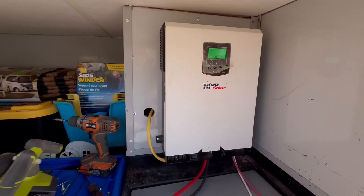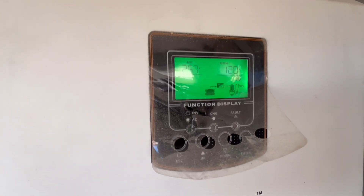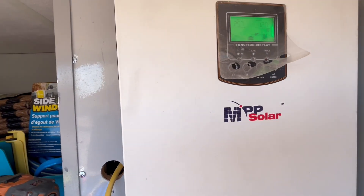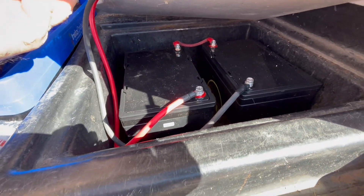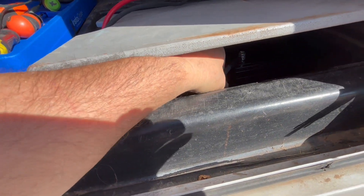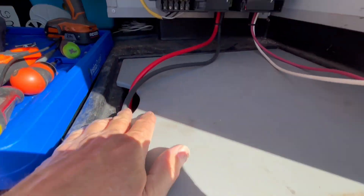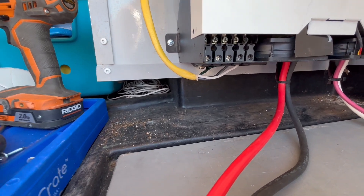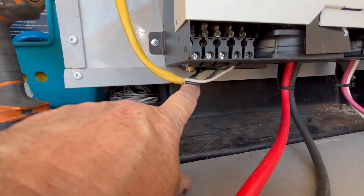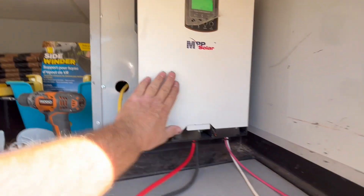We got everything mounted and we've actually got this running — it's running the mini split inside right now. It's at 25.7 volts because this is a 24 volt, 2400 watt system, but we don't even have any solar hooked up. We're just running it on our batteries down there — two 12 volt batteries in series to make 24 volts. This feeds in nicely into this compartment, and then we ran that wire through there for the 120 volts, and we have it grounded back here. We put zip ties on there and got this mounted on this wall.